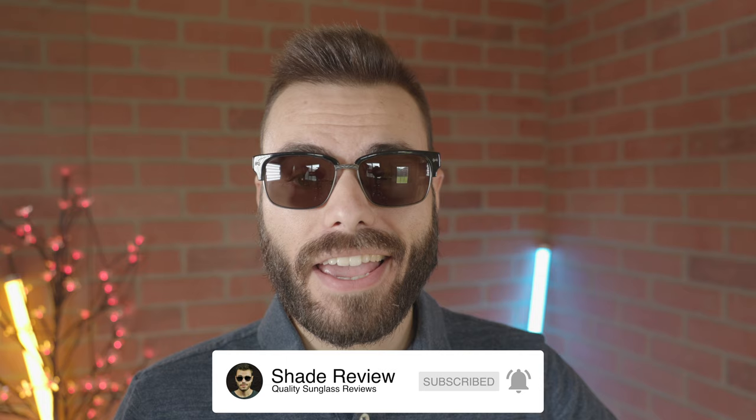Well, I hope you guys enjoyed this video. If you did, make sure to give me a big thumbs up below, and of course make sure to hit that subscribe button so you'll be notified every single time I post a brand new video, just like this one, to my YouTube channel. Thank you all so much for watching, and I'll catch you all in the next one.